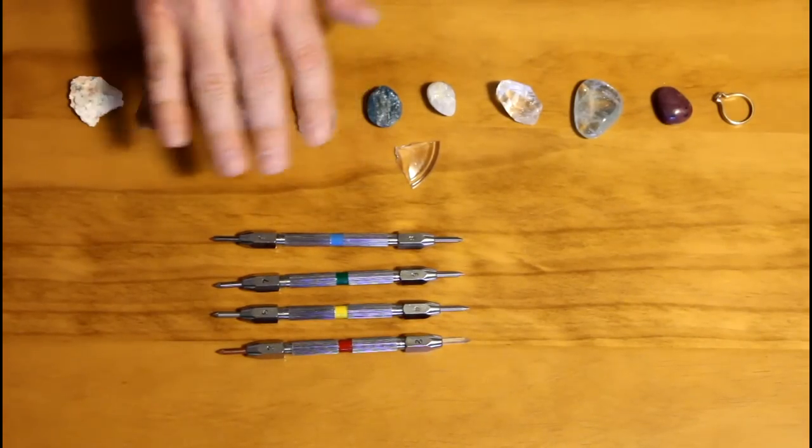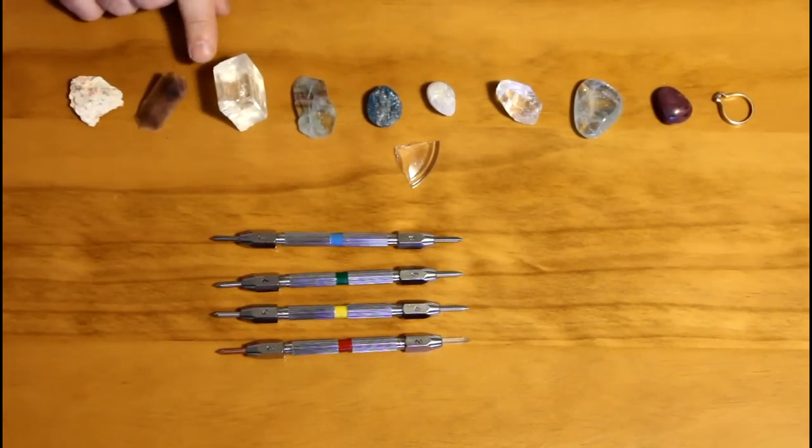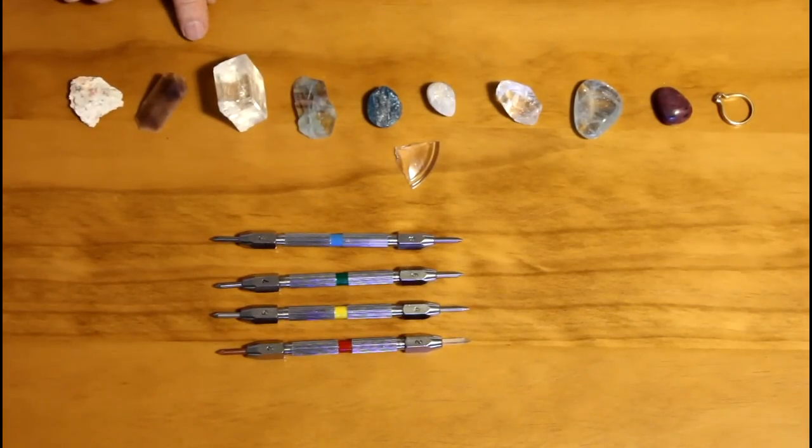Our fingernail, for example, has a hardness of 2.5. So it is actually useful to use your fingernail to test some of the softer minerals. For instance, calcite will scratch our fingernail, whereas gypsum won't scratch our fingernail.